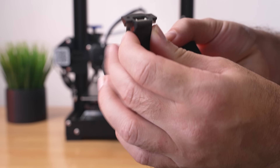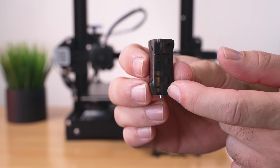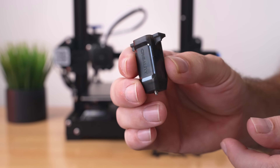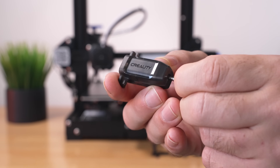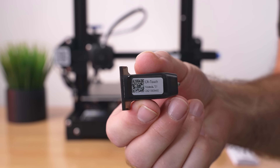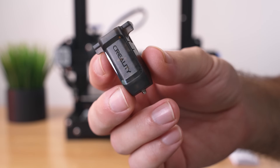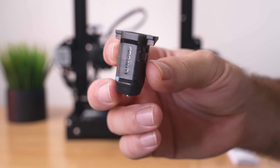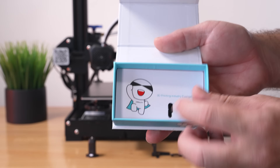The CR touch itself has a plastic housing that's kind of dark and see-through — you can see the probe on the bottom, and the probe is actually metal, which is pretty nice. On the back it says CR touch with the model number, and that's where we're going to plug it in. It's a very nice looking probe with quality build, as you'd expect from Creality.